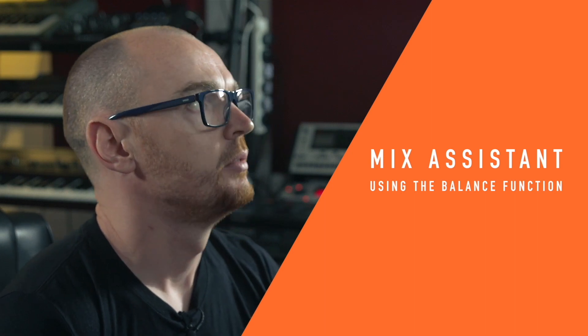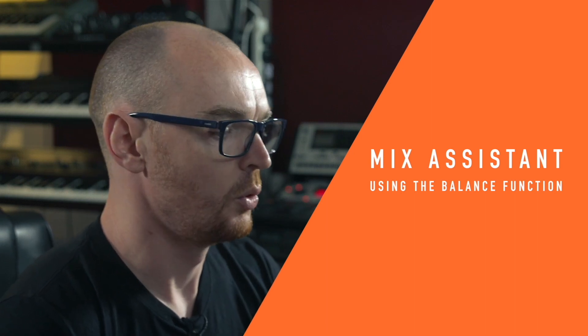So I'm working with a session here by an artist called Small Pools and the track's called Insincere. I've dragged all the tracks into the session — they're all as they were tracked, there's no mixing done at this point — and I'll just play this now so we can hear it unmixed.